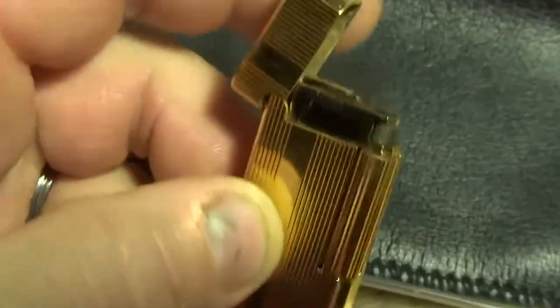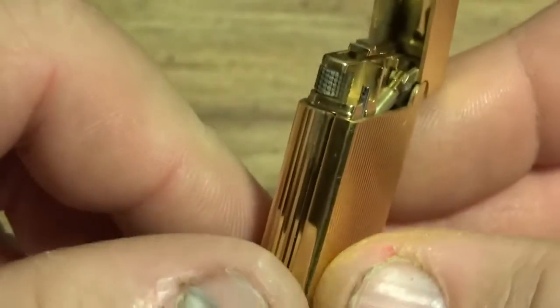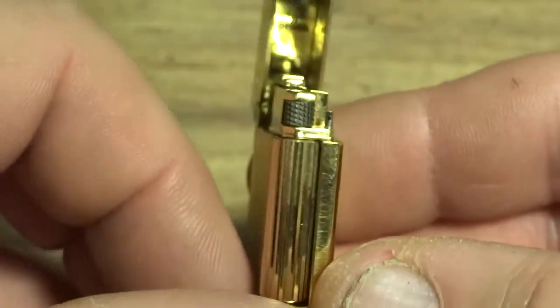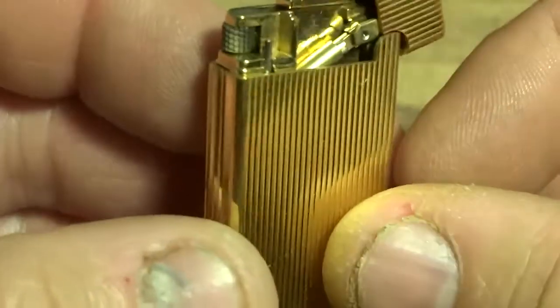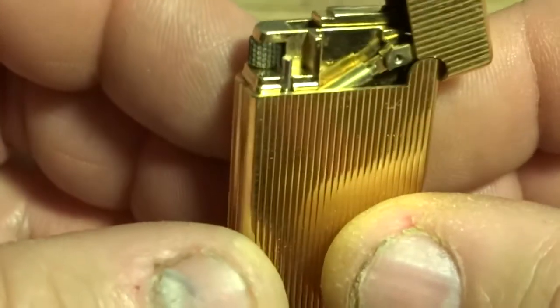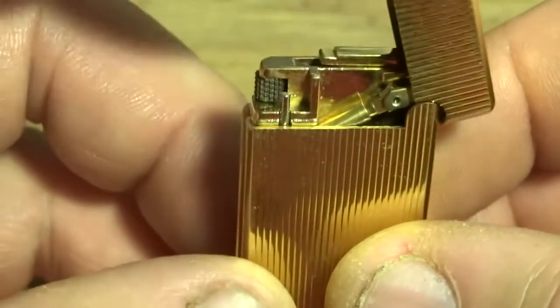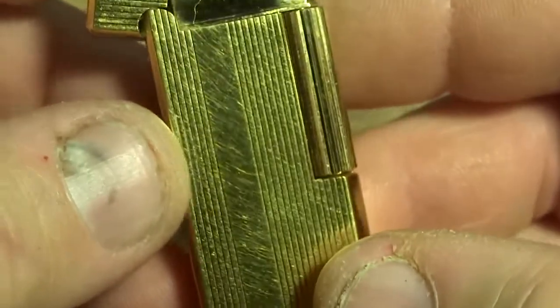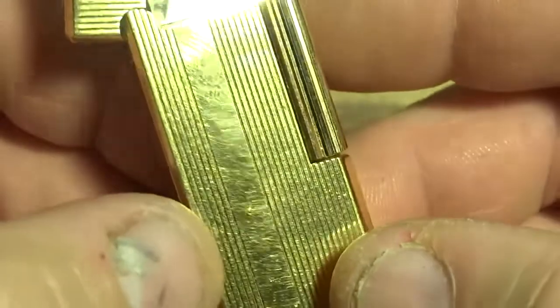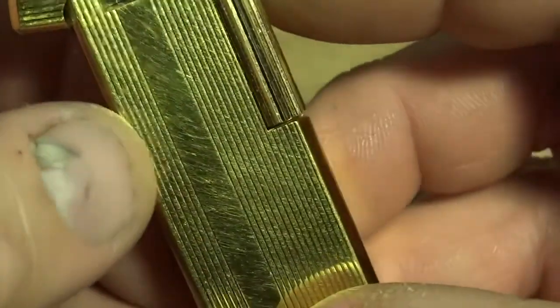Excellent shape. Looking at the flint wheel, you can tell it hasn't been used too much — it doesn't look like it's got a lot of wear or been jammed up with flint residue. This looks pretty clean. Plus it's not scratched up a lot. These scratches don't go all the way through; they're just handling marks, more or less.